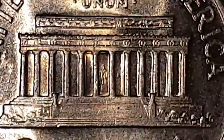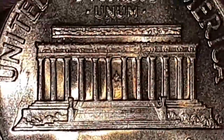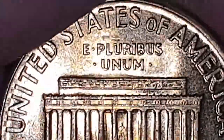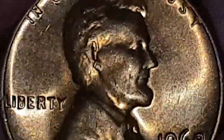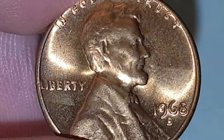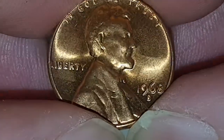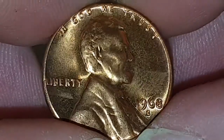I absolutely love this coin. You have Lincoln right there in the center at his memorial, and there are different variants and types of these coins. I'll leave all the information in the description below. Thank you so much for watching — please leave a comment, like, subscribe, and hit the notification bell.